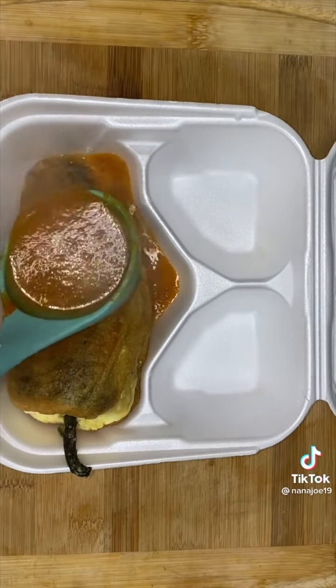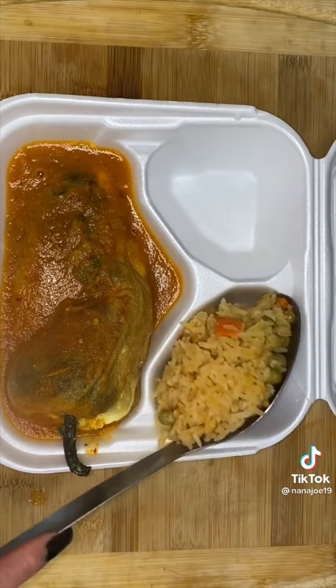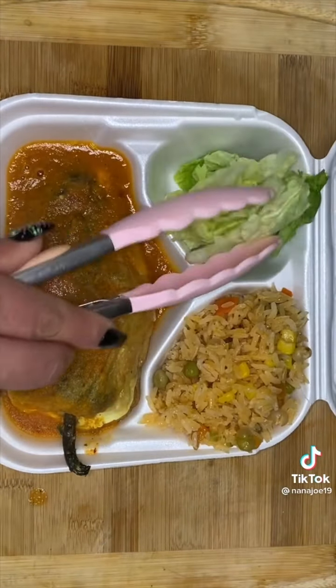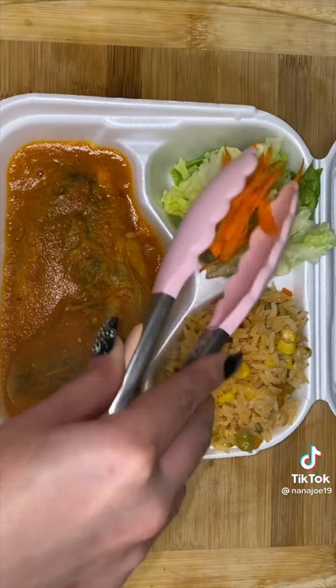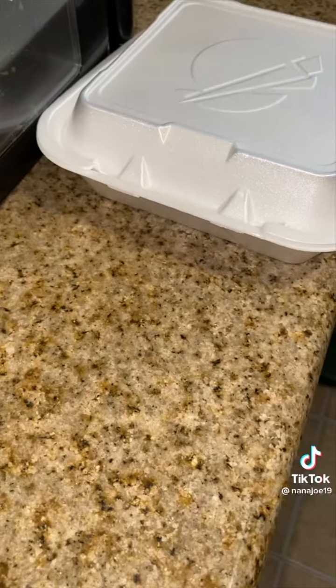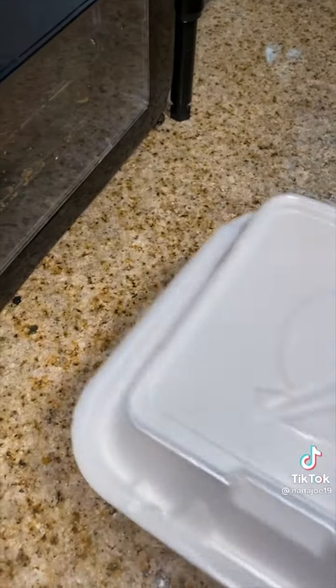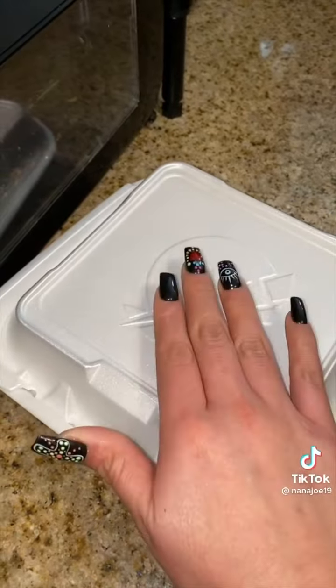Place the chile in the box, ladle the delicious tomato-based sauce all over, then add the Mexican rice with veggies and a little side salad of lettuce, carrots, tomatoes, and cucumbers. Making chile rellenos is a pain in the ass — I didn't have a chance to make them an agua fresca so they're all getting a soda. That's it guys — I'm gonna hurry up so they can come pick up during lunch time.